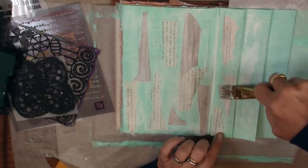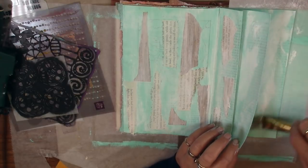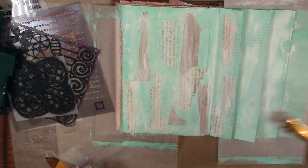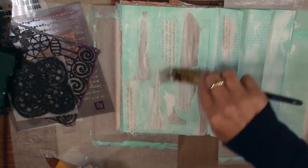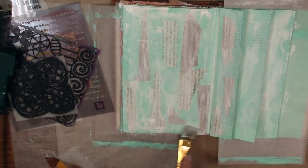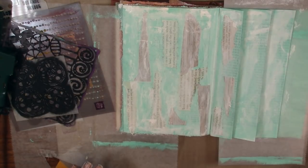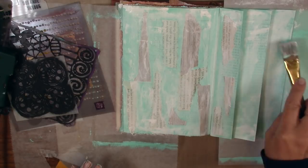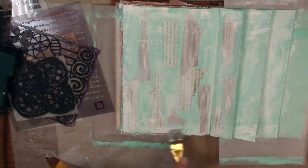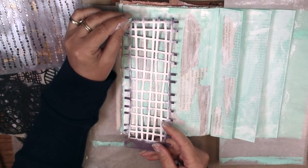Once that dried, I went back with more white gesso and I'm using the side of my brush, wiping on blobs of white gesso. It's starting to look a little bit like old plaster, and I love this look — this is really more my style, the grungy old recycled look. Just take your time and have fun with it.